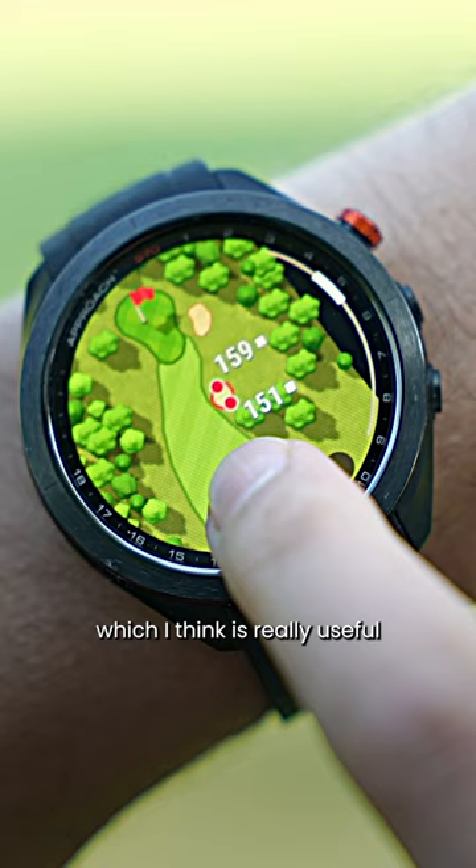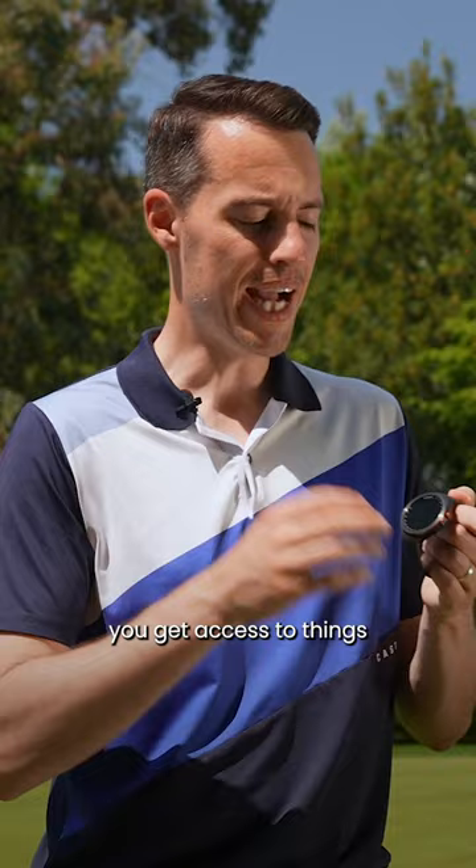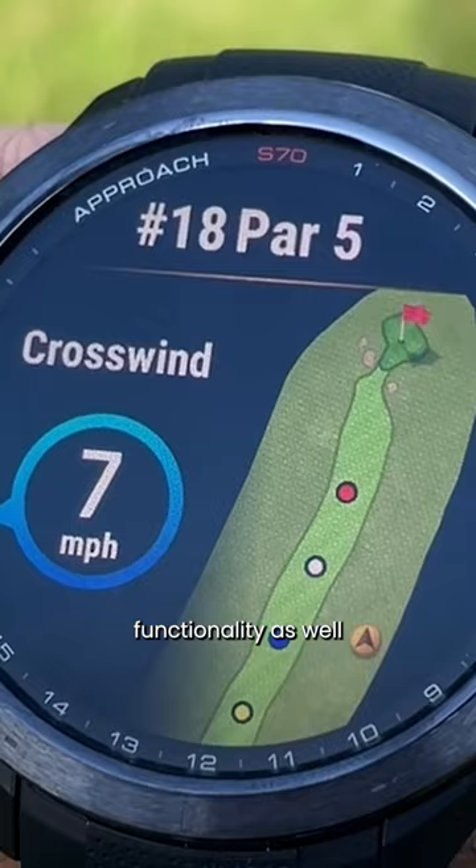You can move the pin position. There's an awful lot more features that this watch offers versus the competition. If you pair it with the Garmin app, you get access to things like atmospheric pressure and wind information. And when you factor in the slope functionality as well, it'll give you a much more accurate distance versus a lot of golf GPS watches out there.